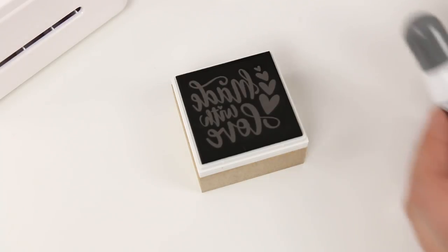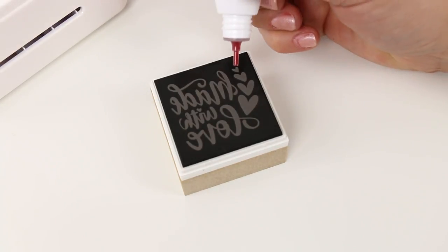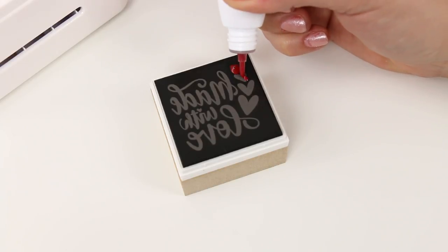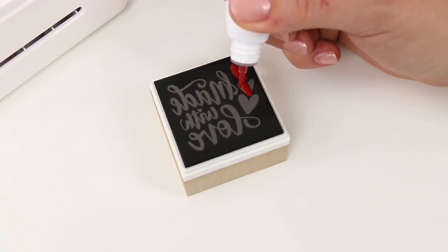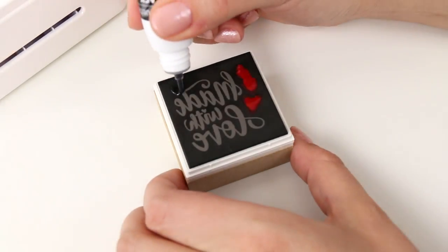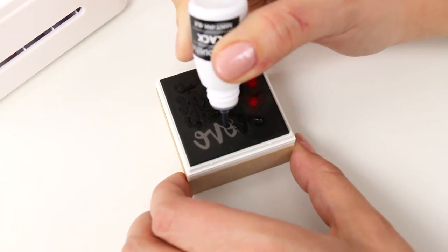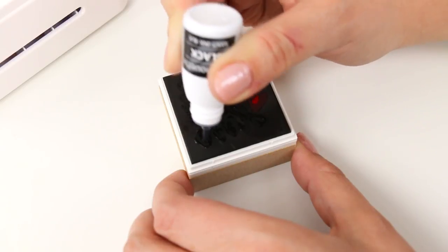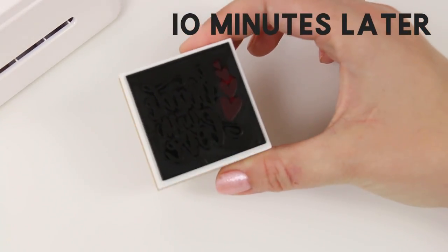Now you're ready to apply ink. I'm using black and magenta inks for this stamp. All you need to do is squeeze the ink onto your stamp where you want the different colors to go. If you don't want the colors to blend together, leave some space in between them. You can glob it on a little bit — you don't need tons, but you want to leave a little excess ink sitting on top of the stamp because it's going to soak in.